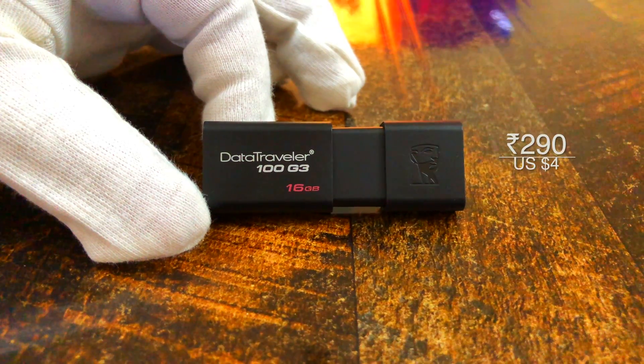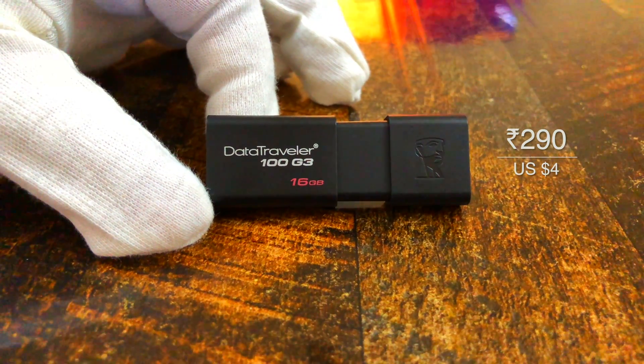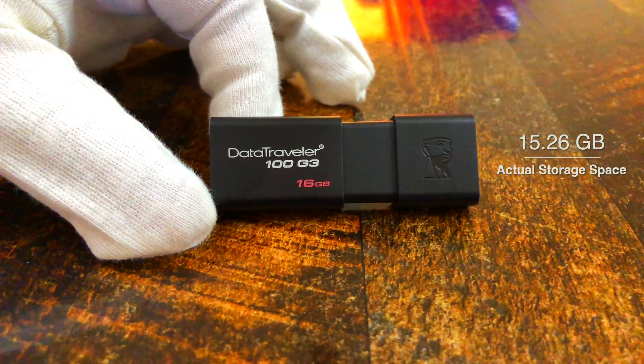I bought this flash drive for Rs. 290 and it is a 16GB drive. However, the actual storage space is 15.26GB.